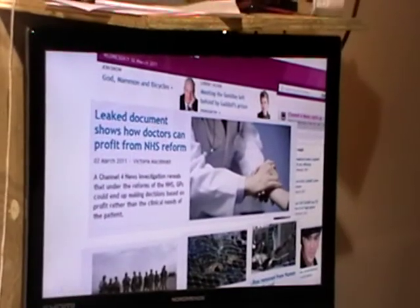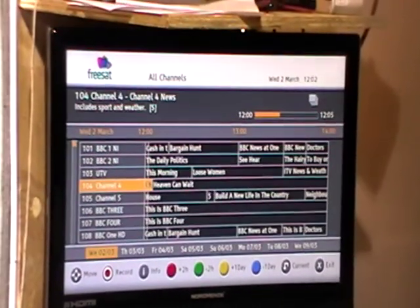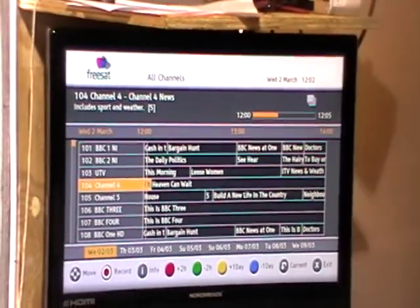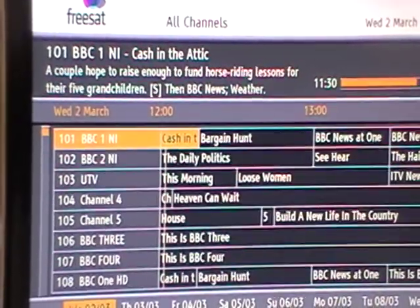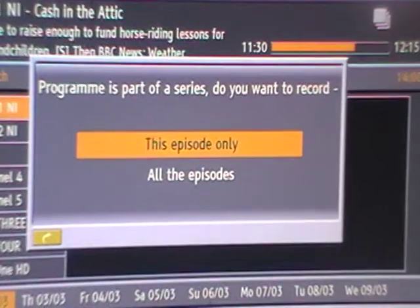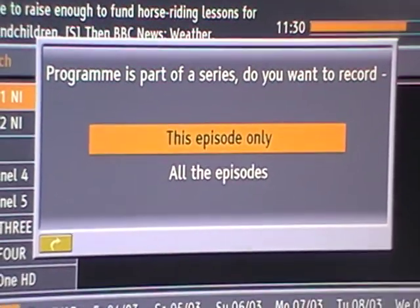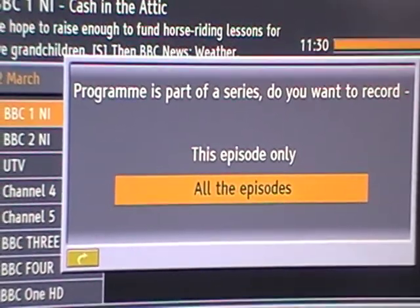Now I'm going to show one interesting thing in relation to the EPG button. I come along here, go into all channels, find a programme — say Cash in the Attic — and press record to mark it for recording. It'll ask: this episode only, or all episodes? If I click on all episodes, it's effectively Series Link — it'll pull it up automatically for me.